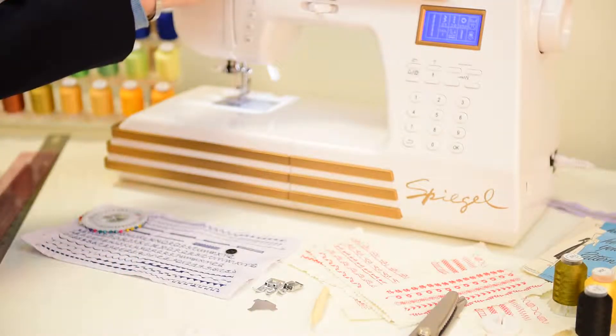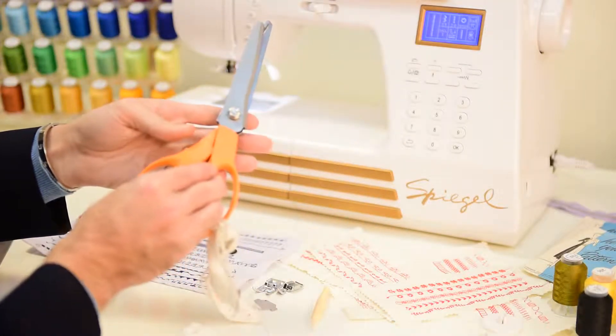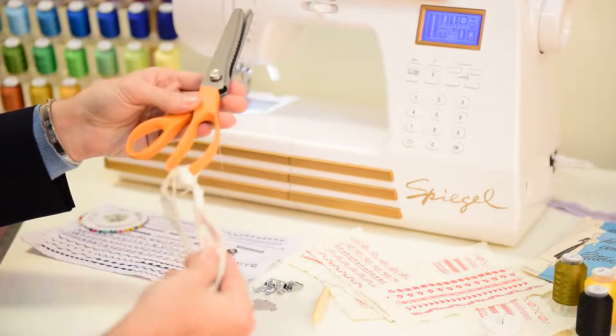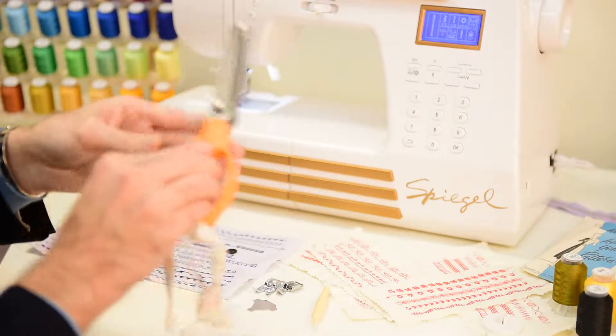You're going to need a sewing machine, and we hope you have your Spiegel 60609 ready. You're going to need a pair of scissors and pinking shears, preferably ones that have not been used or that are designated for fabrics only. You can see that we tag ours just to make it easy.